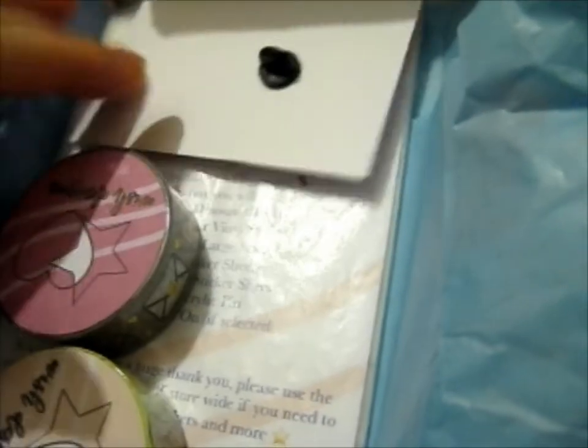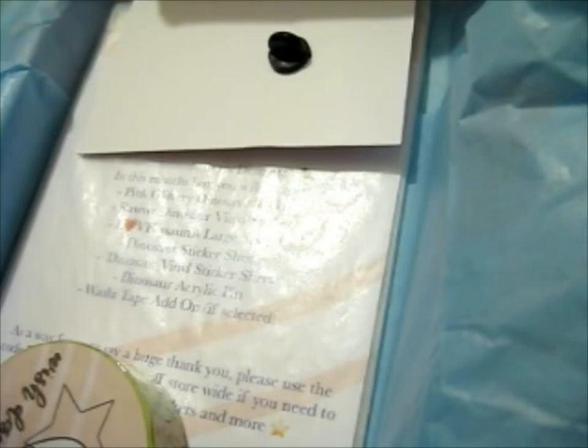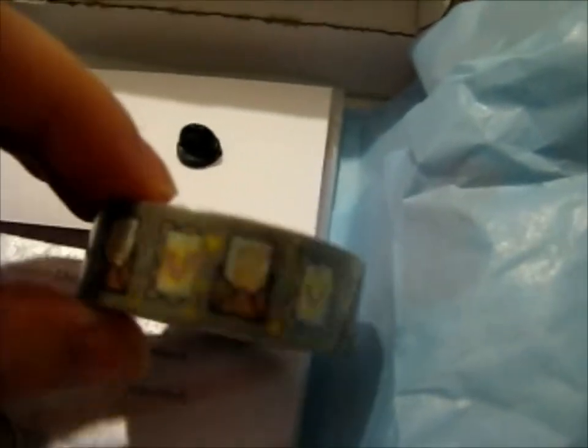Oh, it has a pin in this one! Also, I paid for this separately. This one was from the January box that I really wanted. This is the happy mail themed one. It's pretty cute — I'll show it to you close up afterwards. So this one is what it is — it is so cute.